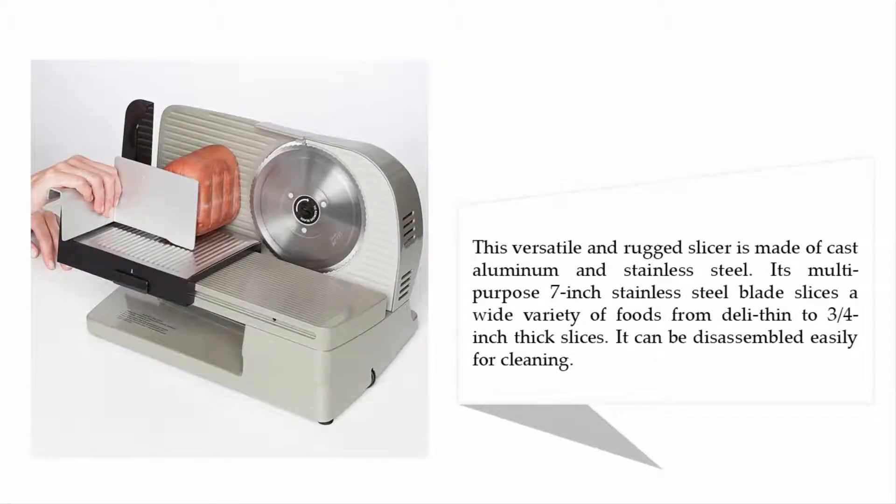This versatile and rugged slicer is made of cast aluminum and stainless steel. Its multi-purpose 7-inch stainless steel blade slices a wide variety of foods, from deli thin to 3/4-inch thick slices. It can be disassembled easily for cleaning.